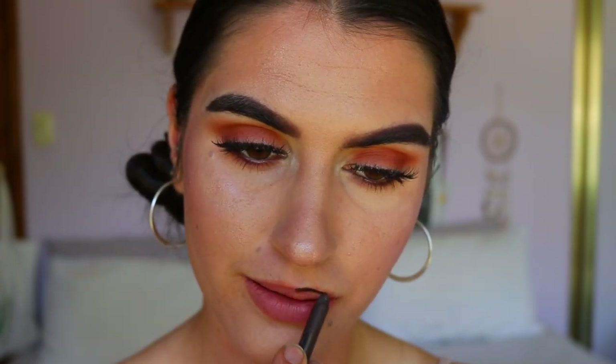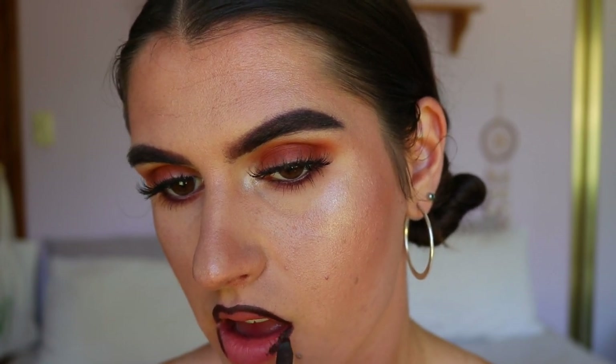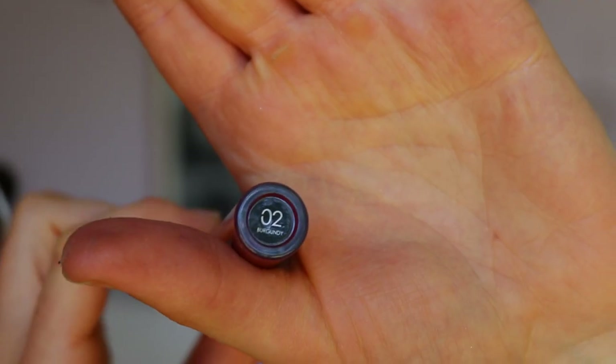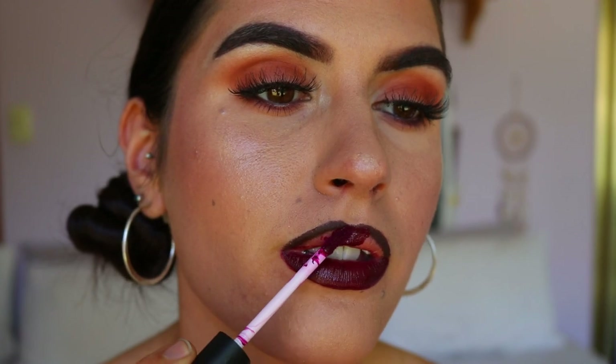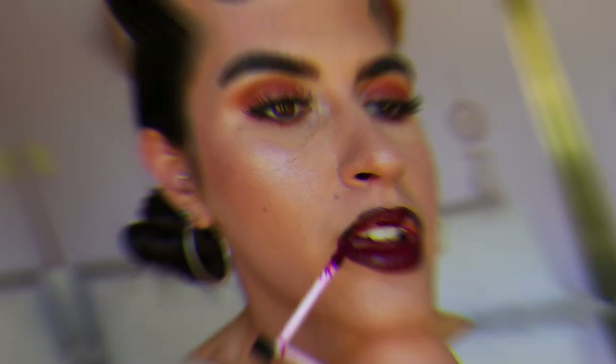For my lips I'm taking that same eye kohl we used for the eyes and applying it as a lip liner — I love it because it's so creamy. I'm just lining my lips, not filling them in. Then I'm taking my Folklore burgundy liquid lipstick, which is matte, so it's going to be long-lasting and will stay put all night even when I'm drinking or eating.